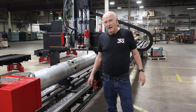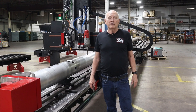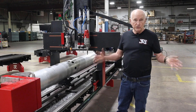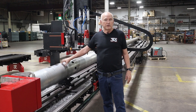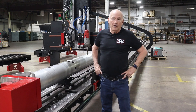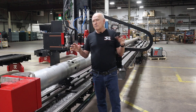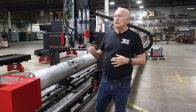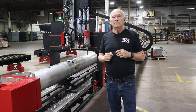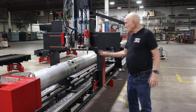Hey, Bob here with JD Squared. I apologize it has been a long time since I've done a video — not because I've been sitting on my butt. Over the last three months we have made extensive changes and additions to the XR line of machines, specifically the XR12. I've also been working extremely hard on the new software called GC Maker. We're going to try to roll that out next week to people who have our rotary cutters.